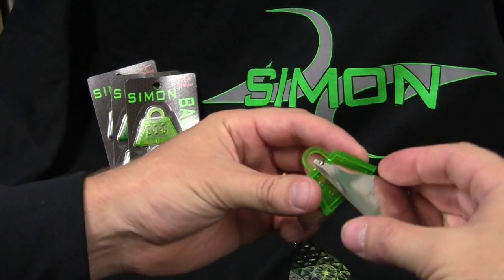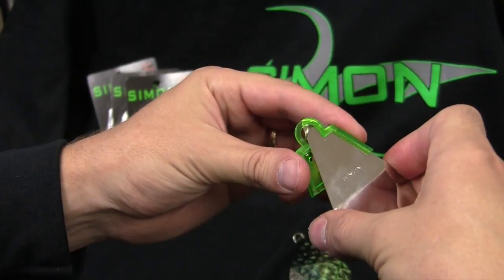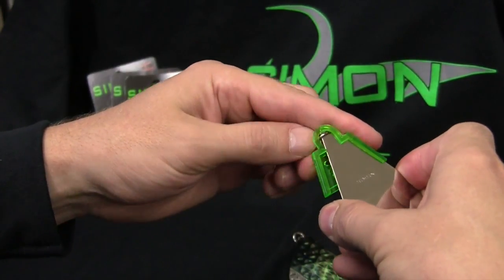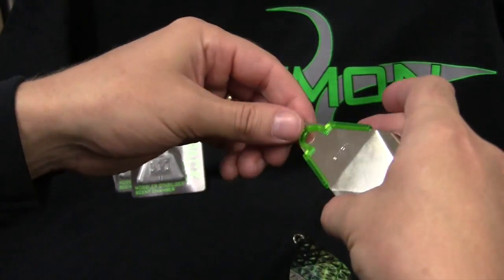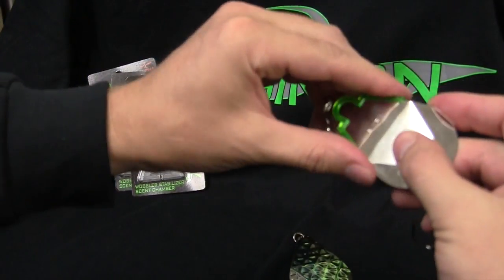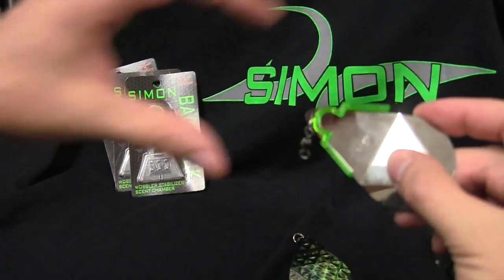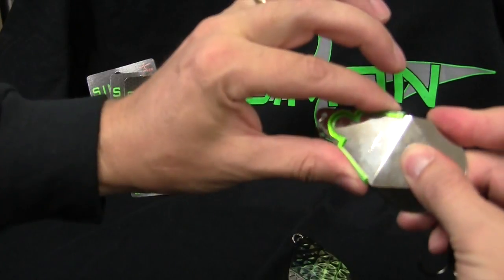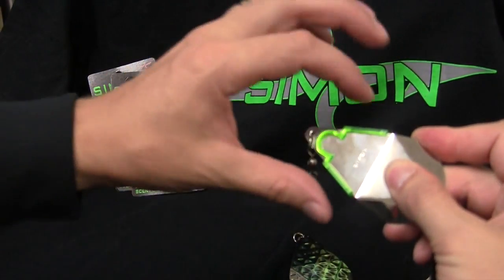One more time — I almost put it on upside down again. Blades up. Barrel swivel through. Welded ring through. Slide it to one side. Slight pressure. Slide it back over. You'll notice how it's seated there real nice on that side and that side. Make sure it's seated in there really nice like that.